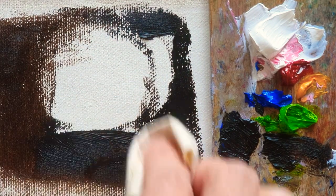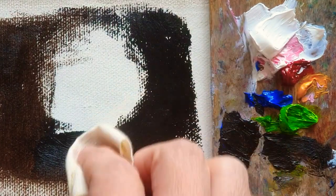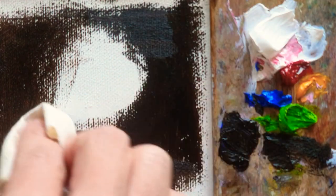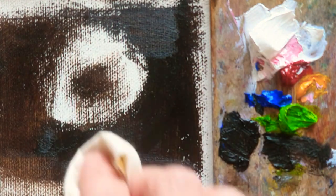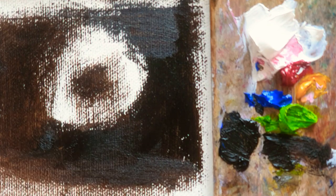Even though I'm just applying one layer of the oil paint color, I'm going to make a smooth layer of the background. So this center will be the rose — pink rose. And then there is the most difficult part of this rose.